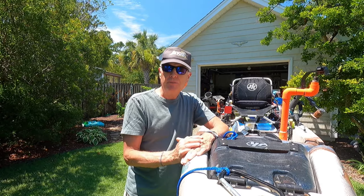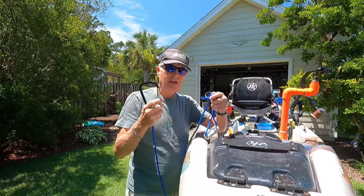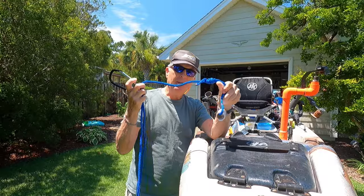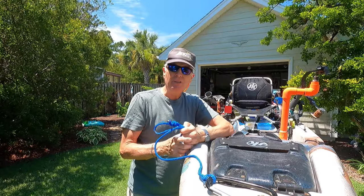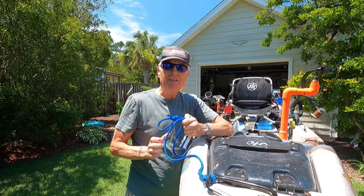The first one is probably the most important one, and that is the combination of stand-up assist rope, flip line, and rescue ladder. I encourage everyone to look at the video I made on this because when you flip — not if — you're going to need this thing.